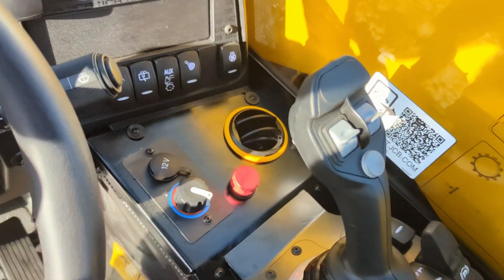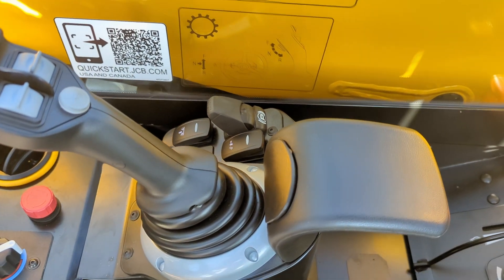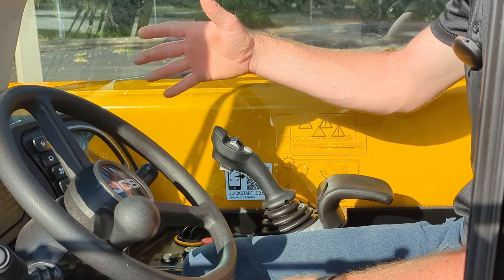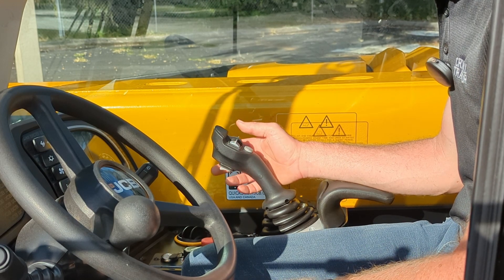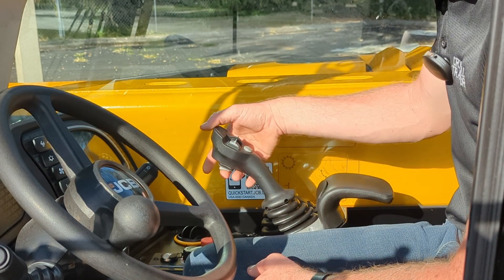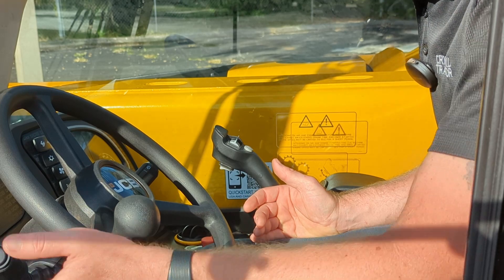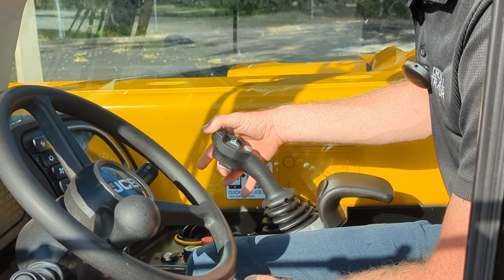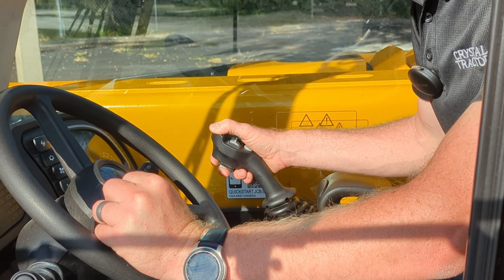In the center you'll find controls for auxiliary flows, continuous flow, and a joystick lock mode for extra safety. On the right is the auxiliary flow dump control and the hydraulic assist for unlocking the tool carrier. The main control joystick handles raising and lowering the boom, tilting the load carrier, and extending and retracting the boom, with auxiliary flow controls and a switch for engaging between two separate flows. For switching forward and reverse shuttle, you can use the column or leave it in neutral and switch with a selection button on the back of the joystick.